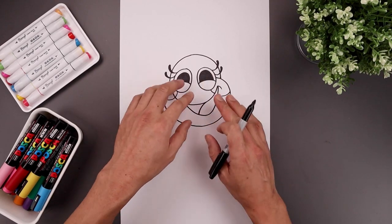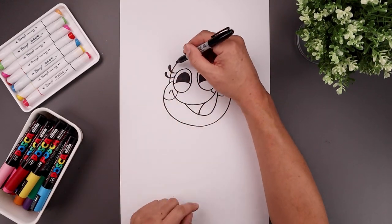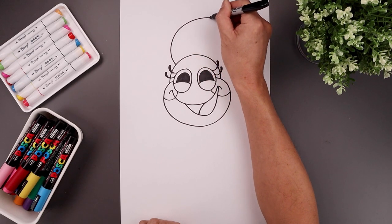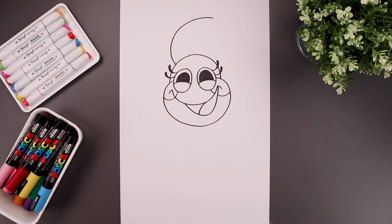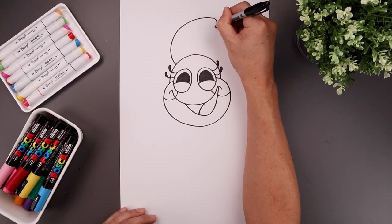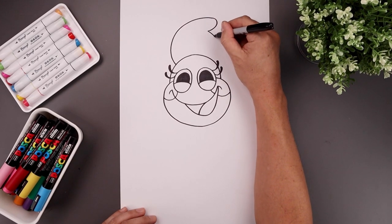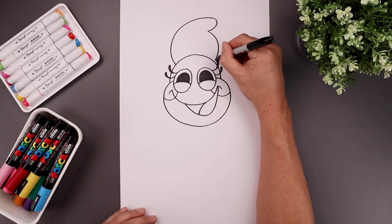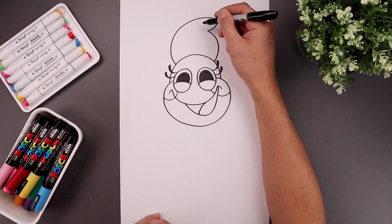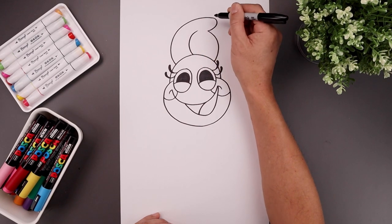Now that we've completed the face, let's draw those petals around the head. We're going to start with the one at the very top, starting on the left side. Curve this around, go up and then out towards the right. Pull this back in, round this out and come in, then go back out, down and then in on top of the head. Let's add a seam in the center starting from the top of the head, going out and then back across towards the right.